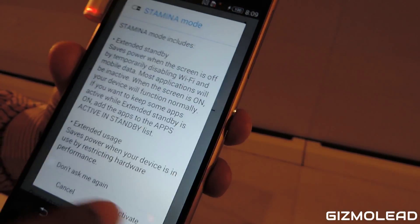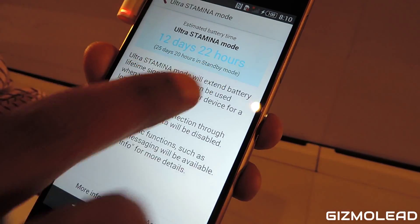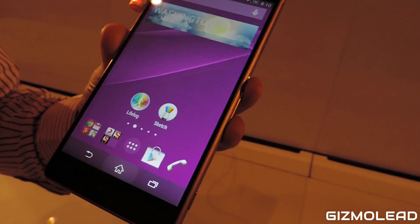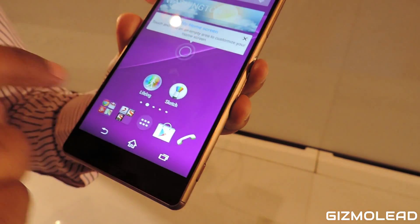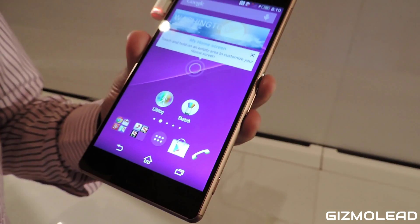If you activate Stamina Mode you are getting five days and 14 hours. We also have Ultra Stamina Mode, which will give you up to 12 days and 22 hours — that's the Ultra Stamina Mode for the Xperia Z3.